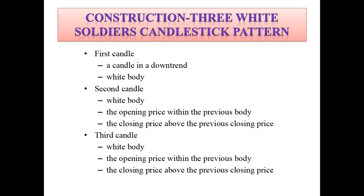Now let's look at the construction of the three white soldiers candlestick pattern. The first candle is a candle in a downward trend with a white body. The second candle has a white body, the opening price is within the previous candle's body, and the closing price will be above the previous candle's closing price.